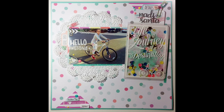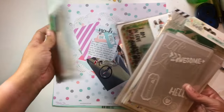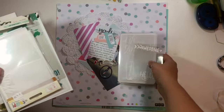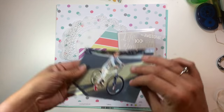Hi guys, it's Christina from Redefine Creative, and I am back today with another episode of our Rediscover Your Stash series. This is a series that I work on with Sarah Scraps, where we take some element from our stash — either something we have chosen or something one of our viewers have chosen — and show you some new techniques for how to freshen it up.